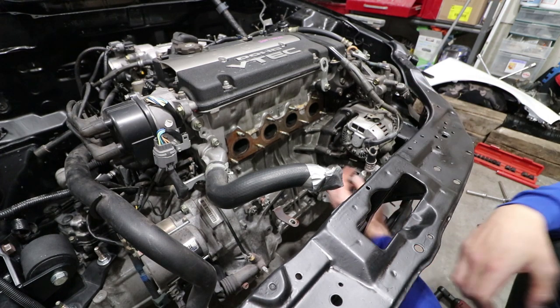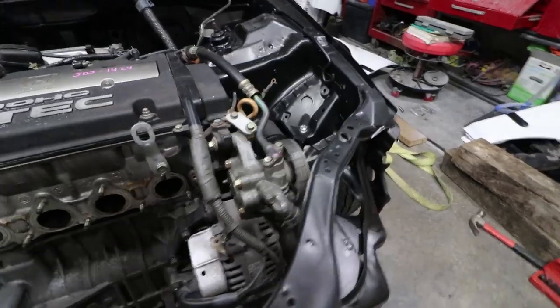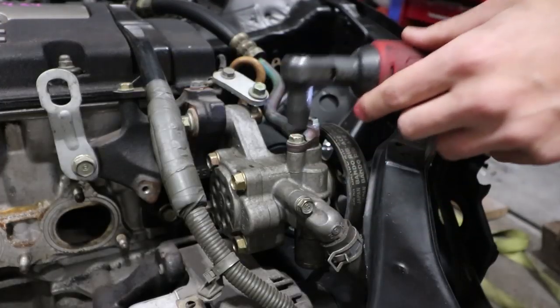The gasket is actually in really good shape. Next I'm going to go ahead and start removing the power steering. Everything is pretty much ready — a lot of the stuff has already been cut off from when I got the motor, so this should be pretty quick and easy to do.